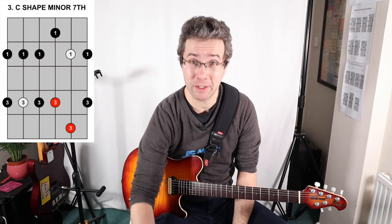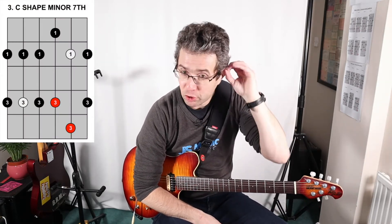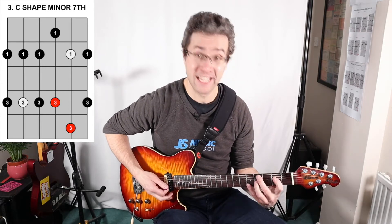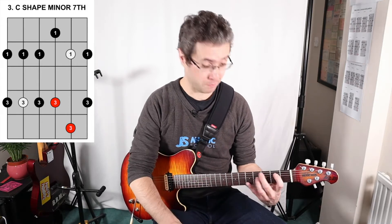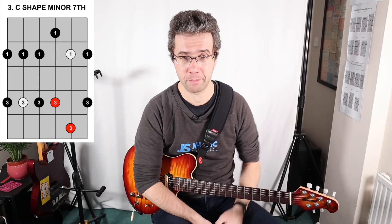So that's the minor seventh arpeggios and chords. Now what we're going to do is add the extra note — we've got the minor pentatonic. What you could do is take one shape at a time, say the C shape, do the C shape minor arpeggios and C sharp minor seventh arpeggios and chords, and then do the pentatonic. Just do one shape at a time — that's another way of practicing it really well.